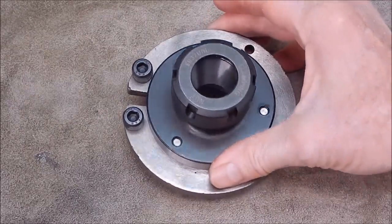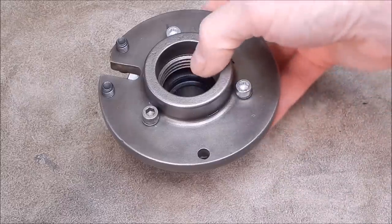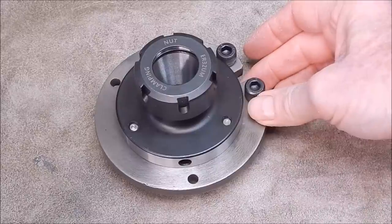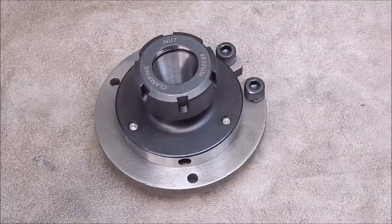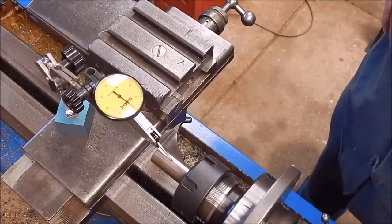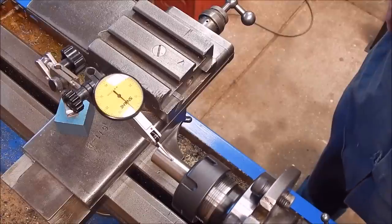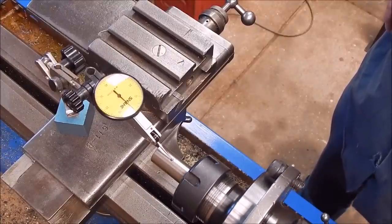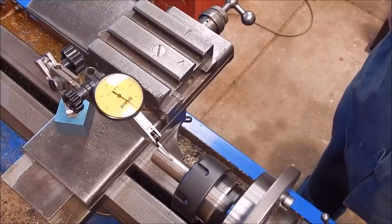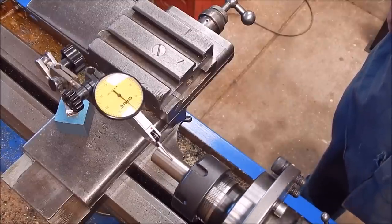This is all bolted up now, ready to go. I've got three allen-headed bolts with spring washers on them. The balance weights are in place and everything clears quite nicely. Sticking it on and taking a reading — we're looking at 0.02 to 0.025mm run out, which is pretty good.